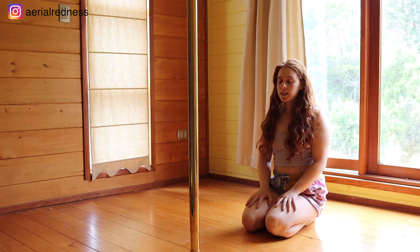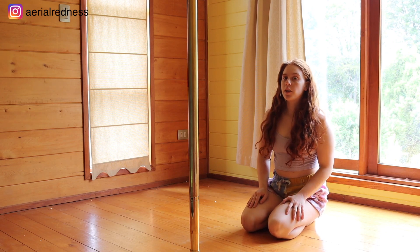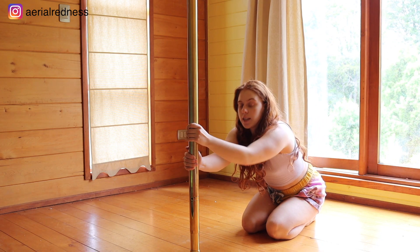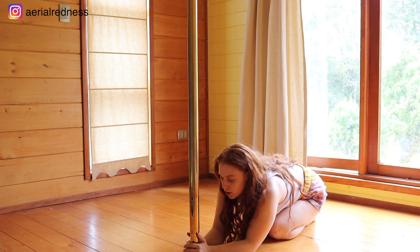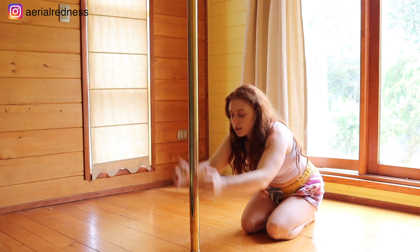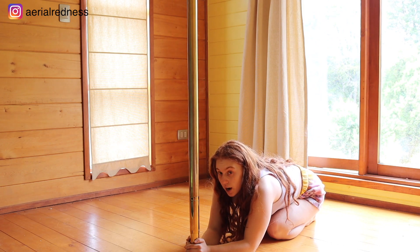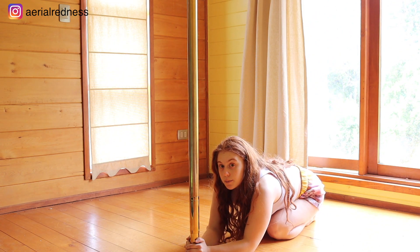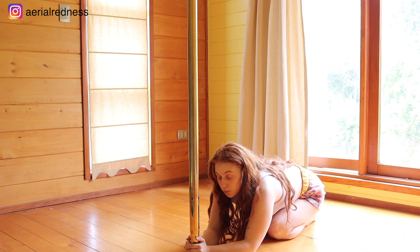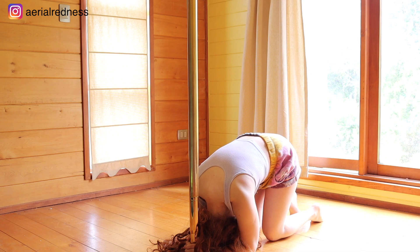The first thing to keep in mind is that you're going to be using your forearms — don't use your head on the floor. You want to be pushing the floor with your forearms. Position your arms at the bottom of the pole right next to each other, one hand on top of the other grabbing the pole. Have both forearms on the floor and position your head on top of your forearms, not on the floor. From here, extend both legs up.